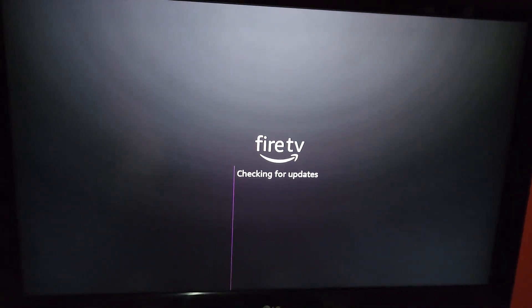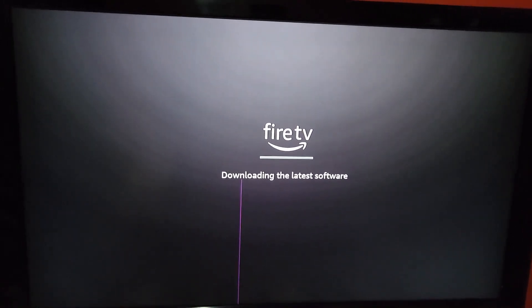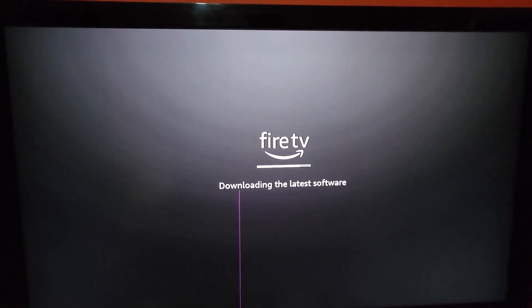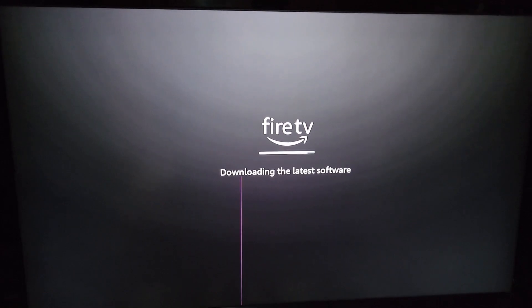It's checking for updates now. As you can see, this is a Fire TV Stick Lite with a progress bar. Depending on the speed of your Wi-Fi, it should run through quickly. For a new Fire TV Stick, it should find what it's looking for very quickly.